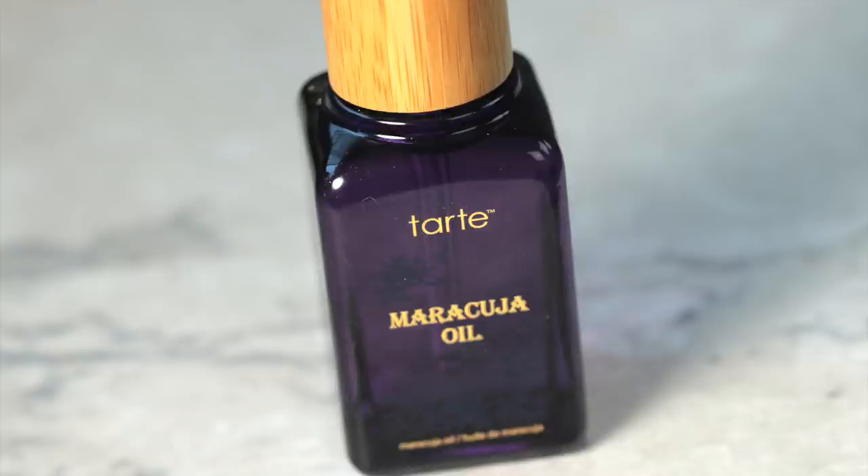We can't forget about the lips. I'm going to be moisturizing my lips using some Maracuja Oil, applying it onto my lips and blending it around so that if there's any dryness it gets moisturized and won't be peeking through the foundation.